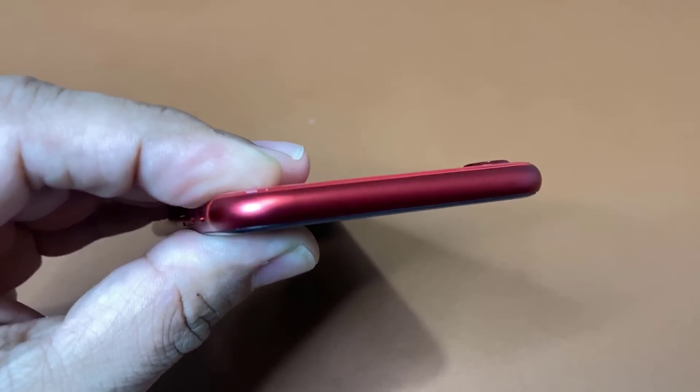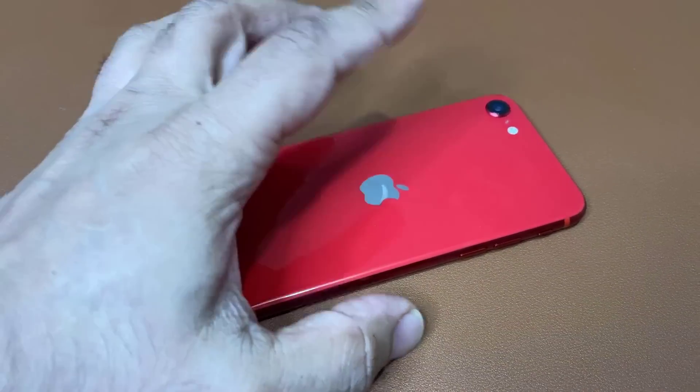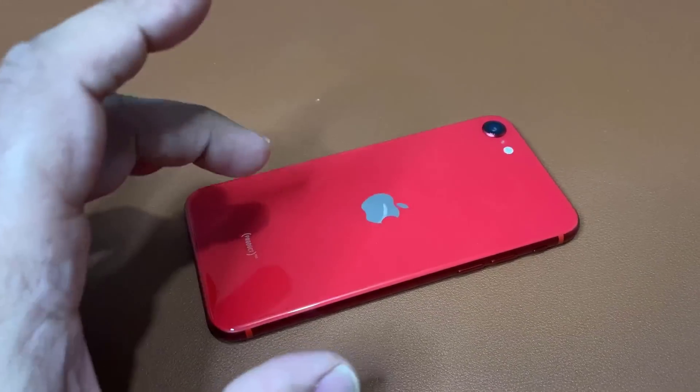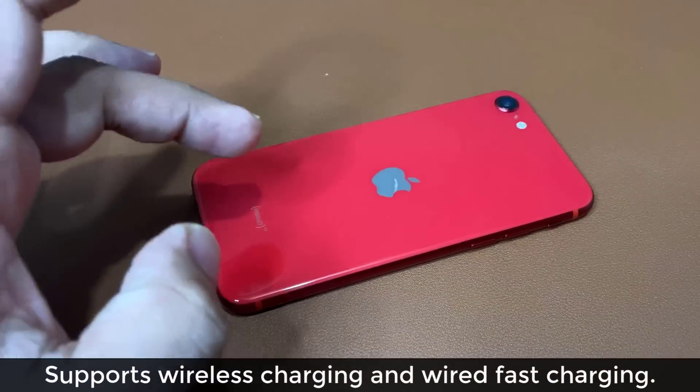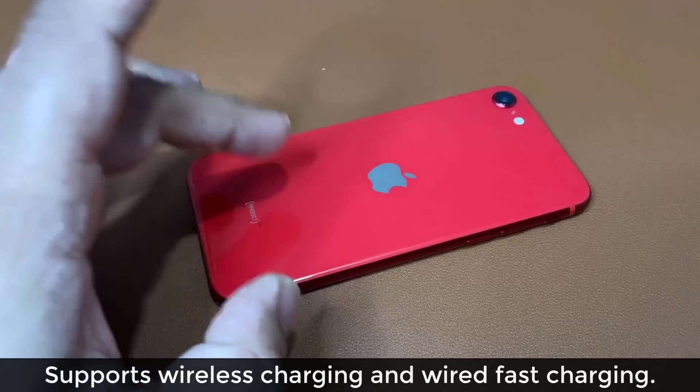On the top, again, we've got nothing. So anyway, that's the phone. It's shiny black in the back — this is all glass. And it does support wireless Qi charging. Let's flip this over and turn it on for the very first time, set it up and see what to expect.